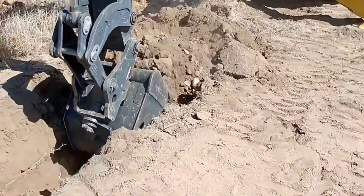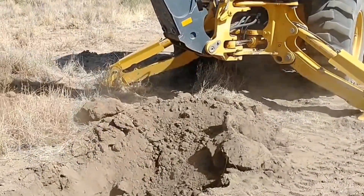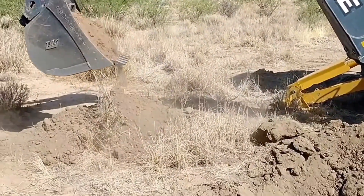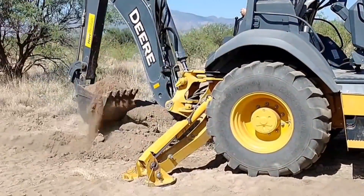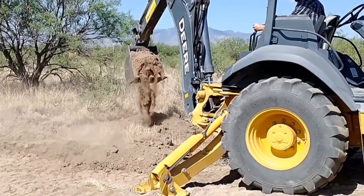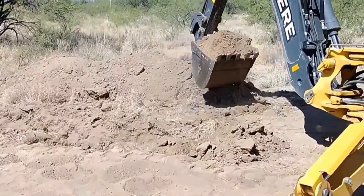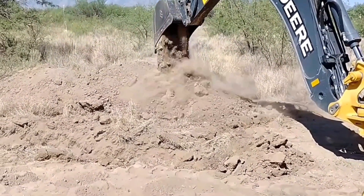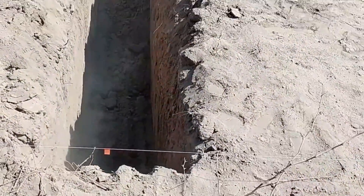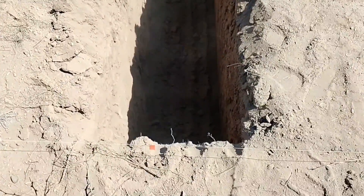I'm starting to dig my leach field here, and this is my first time ever digging a trench with a backhoe — renting this backhoe is really my first time using one much at all. I was surprised how easy it was to learn to operate and use pretty accurately. It probably took me longer than a professional would, but I felt I was able to make a pretty reasonably straight trench that was pretty accurate as far as depth.